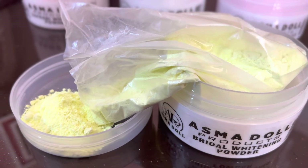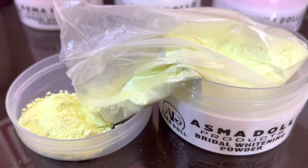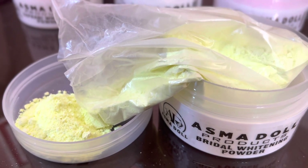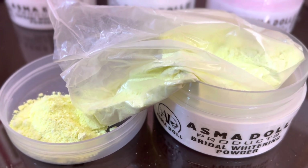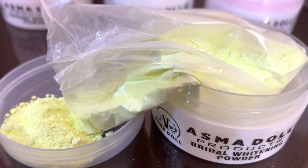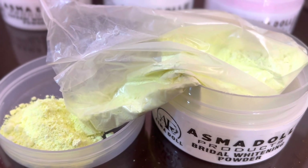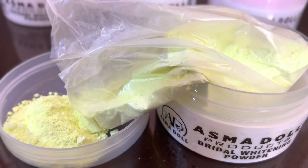On the fourth number, we have Asmardol's Bridal Powder, which is basically for sensitive skin. It is an urgent whitening powder — we recommend it as Asmardol's Bridal Whitening Powder. People who have very sensitive skin can also use it. In just a few uses, it gives a pinkish white glow.